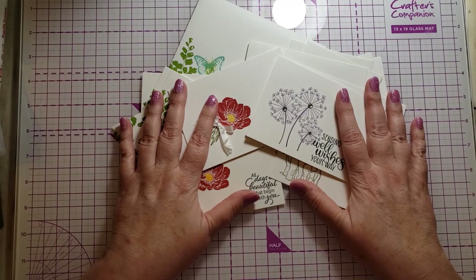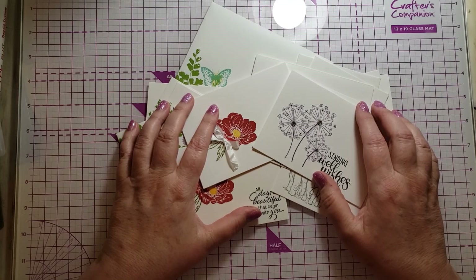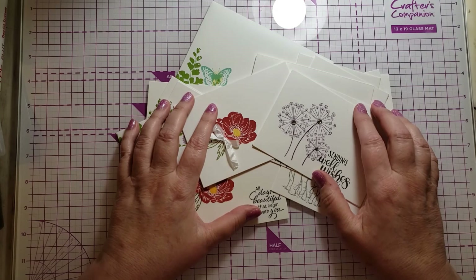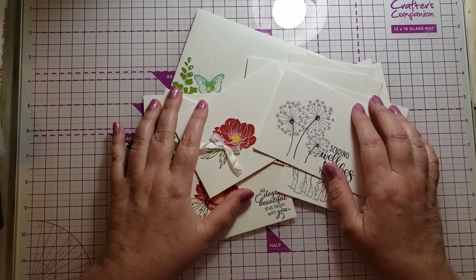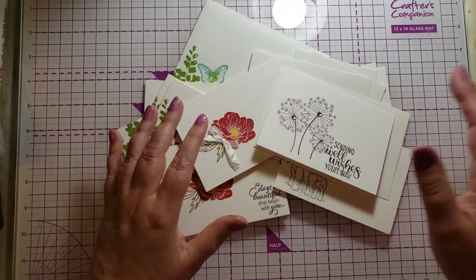Thank you very much for watching. This is my very first of what I'm going to call 'Stamping 101' for card making. Thank you for watching, I hope everyone has a fabulous weekend, and I'll see you on the next video.